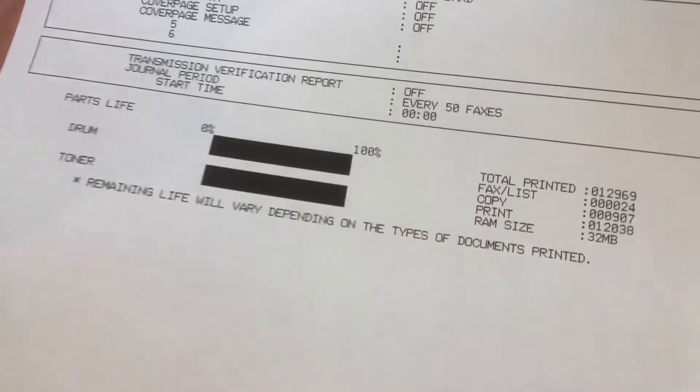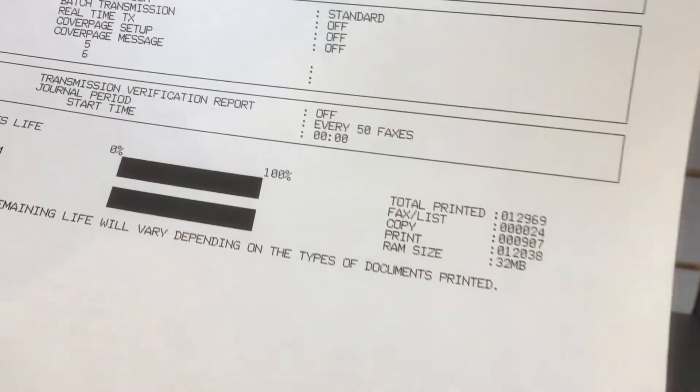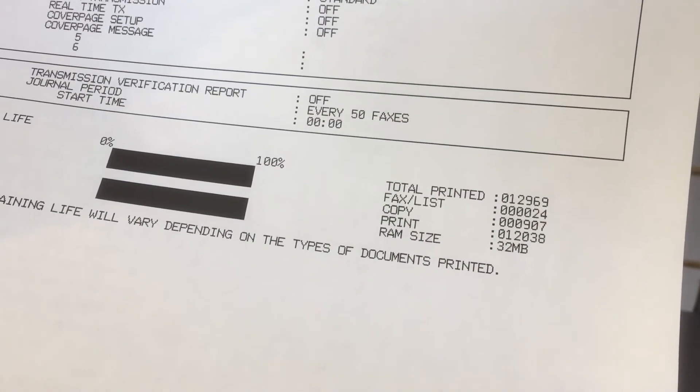There it is — these are all brand new, so it shows drum unit and toner at 100%, and this will also tell us how many pages the printer has printed. So that's your review of printing the supply status page on a couple different printers and what to look for.